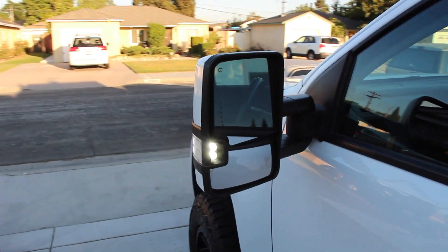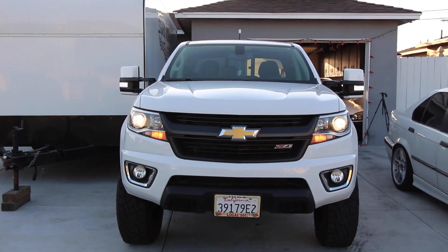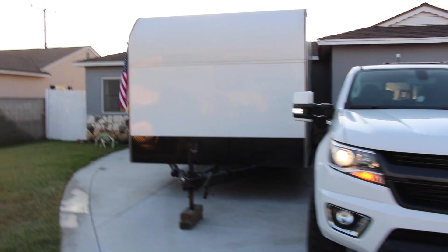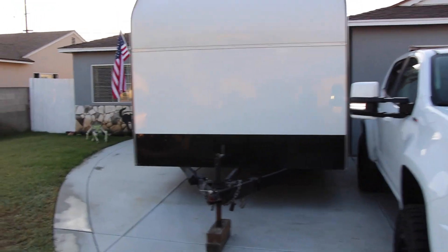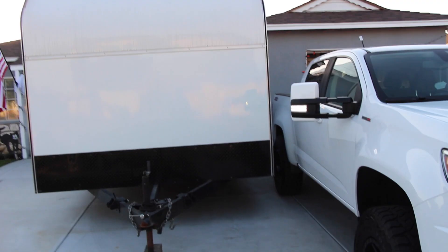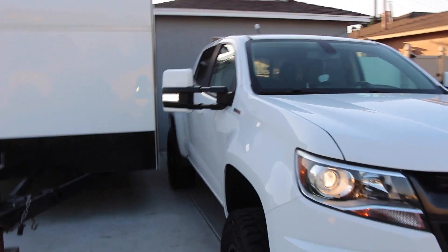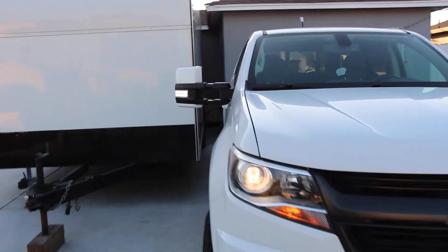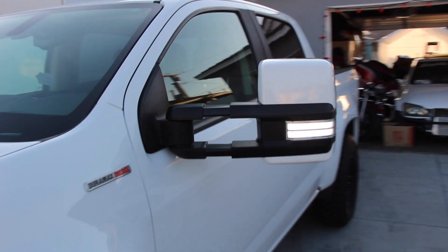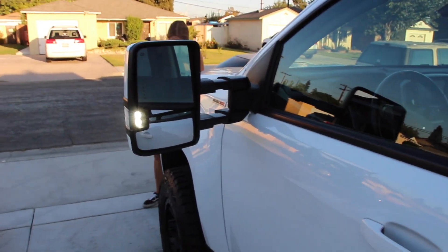Let's extend those tow mirrors, both of them. As you guys can see, it sticks out a ridiculous amount. And I need it — I tow this huge trailer right here. This is 20 foot long by, I think it's 8 feet 2 inches wide. I couldn't see anything with my mirrors before, so I went ahead and picked these up. Now putting these on a stock truck I don't think will look right — I think it's better off for them to be on a lifted truck.